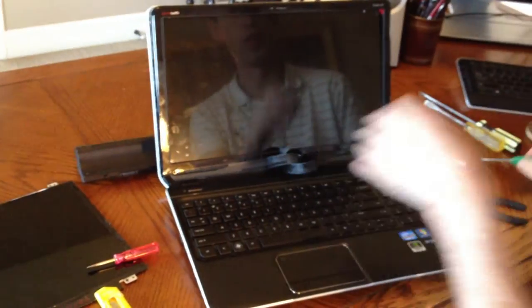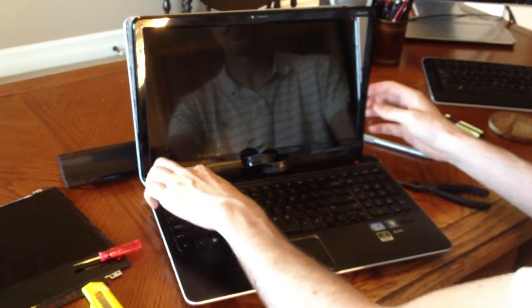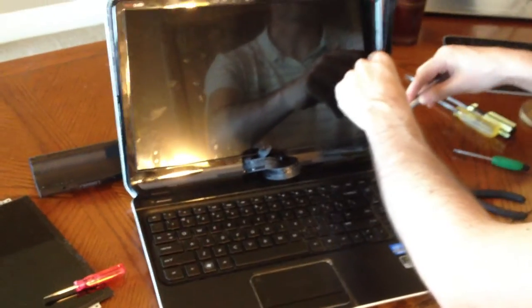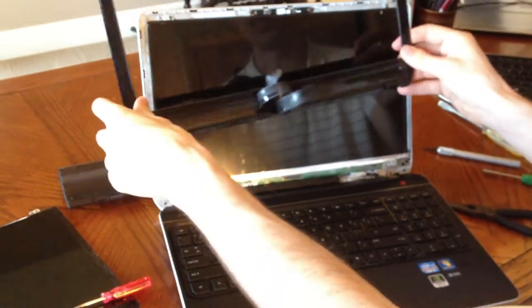Now once you have all those screws removed, you're ready to take the face off. What you're going to do is basically just pry it. These hinges are actually a part of the top piece, so you can pull those off with it. You're probably going to have to get rid of some more clips, and that rubber cement is going to be really stiff, so it's going to sound really bad and crunchy, but it's not that bad. And there — you have it taken off. That is the hardest part.